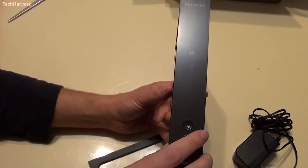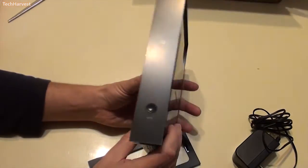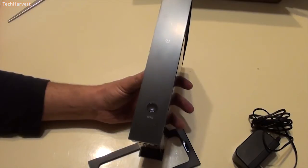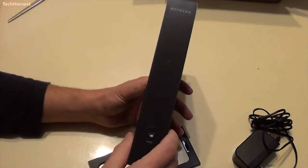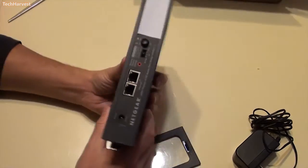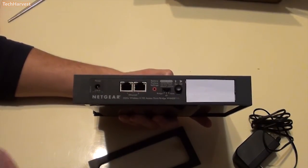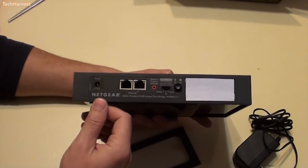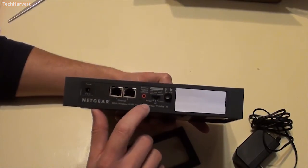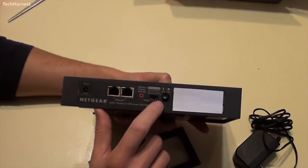The WPS button comes in handy because I was not able to set up my original device through software. I have a WPS button on my router, so all you have to do is press the button here and press the button on the router — the two devices will communicate automatically and your bridge is set up. The cool thing is you can use it as a bridge for two devices by connecting them with the two Ethernet ports back here. You also have your power port, your reset button, and a switch where you can switch it between bridge mode, access point mode, or auto.